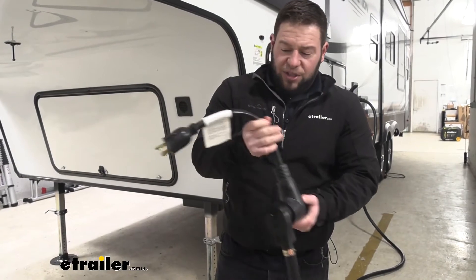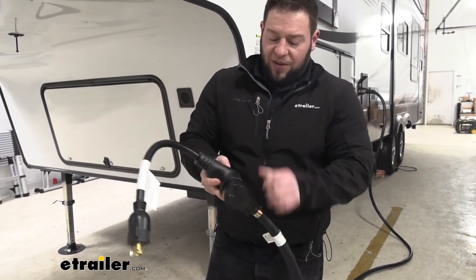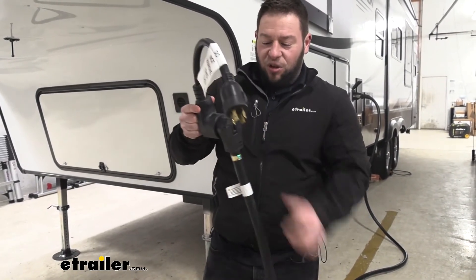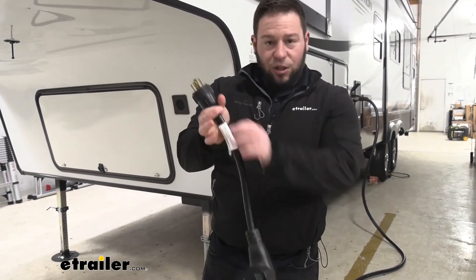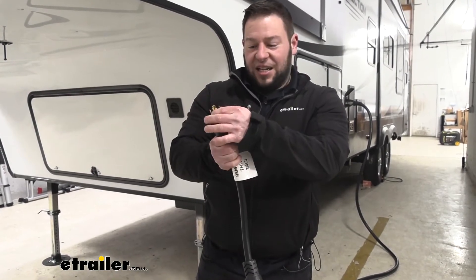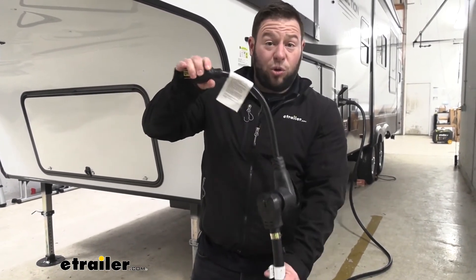The dog bone is the more preferred adapter style because sometimes you have adapters that just plug in directly, and it's this big thing that sticks up and hangs from there, which isn't good on the prongs. This one gives a little more length, so there's not so much pressure coming down on the prongs and it's not going to cause damage over time. This is going to last you a lot longer and gives you more cord to work with.